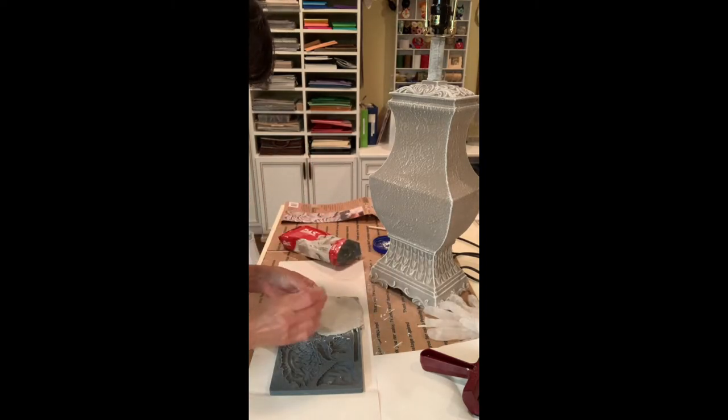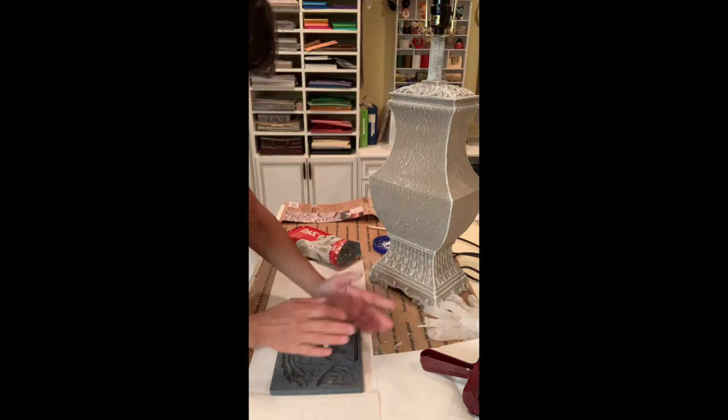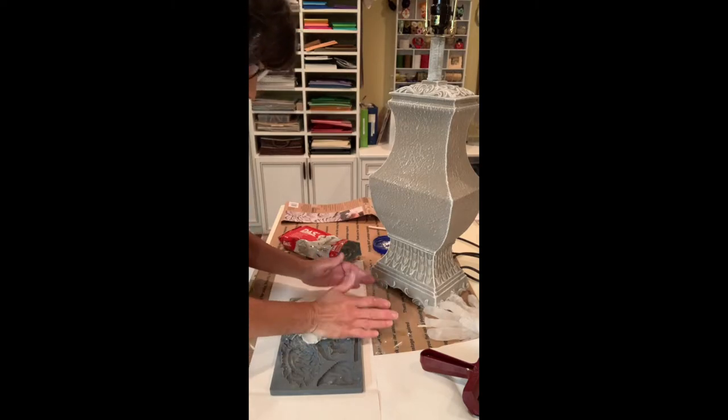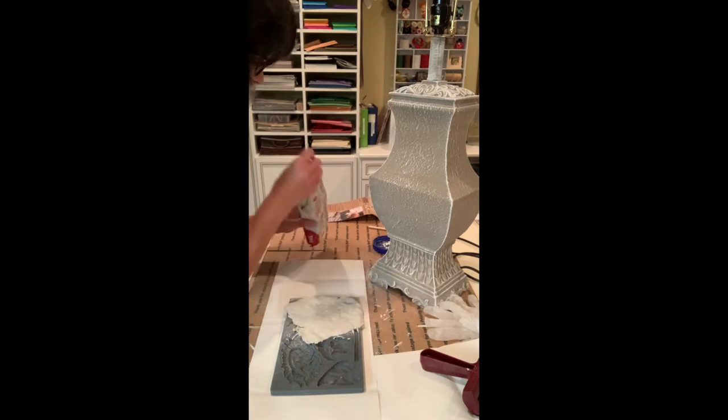I'm beginning to love Iron Orchid Designs — they have so many nice molds. They have transfers, they have stamps, and I have many of their stamps. The quality is unbeatable — it's such great quality, and they have really beautiful designs.